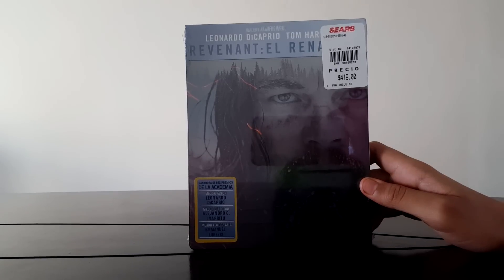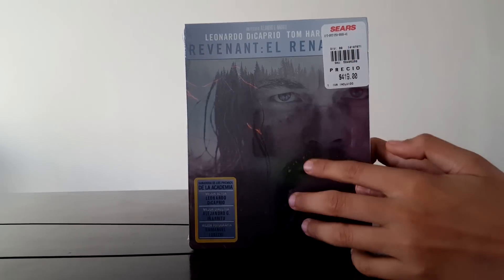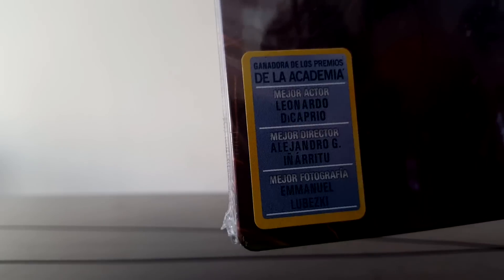Here we have the Steelbook and as you can see, I bought it in Sears. Here we have a stamp that I will try to keep if it doesn't break. It says Best Actor, Best Director, and Best Photography.